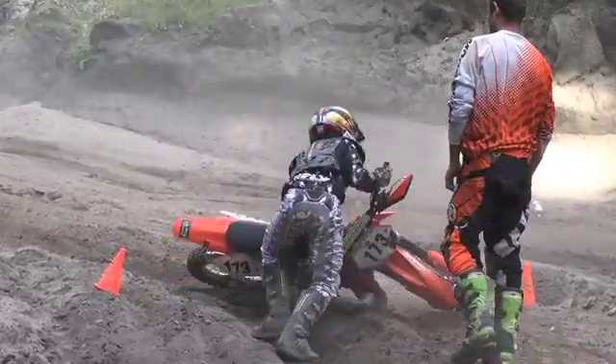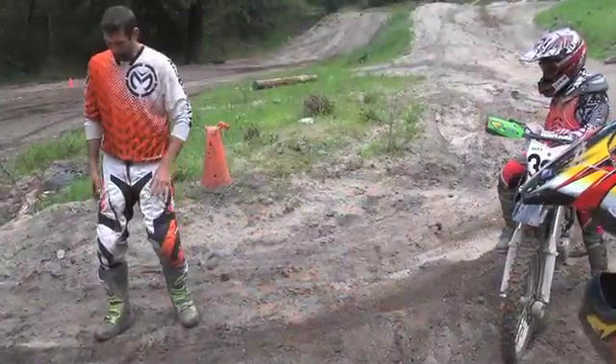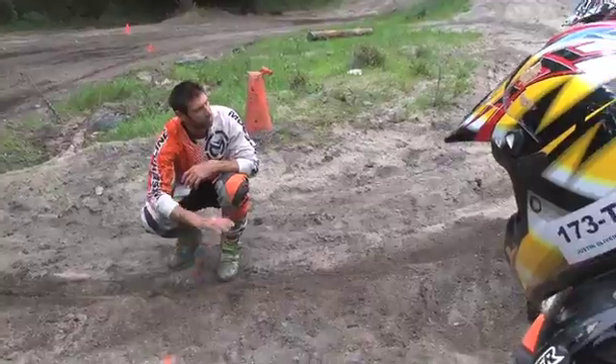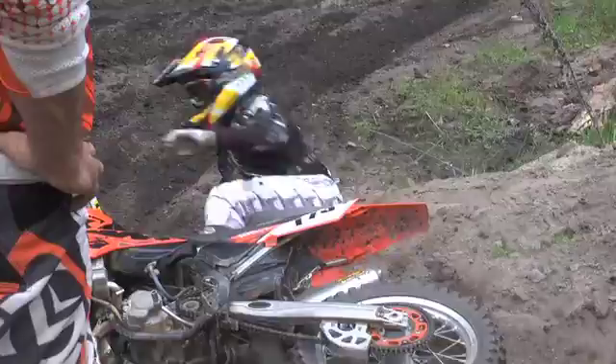Coming into this berm, a lot of us are coming in super hot. We see the berm and think we can come in hot, but you get too high up in the berm. In the softer part up there, the berm's not going to hold you — it blows through, tucks the front end, and you lose that bike.